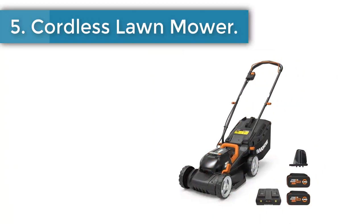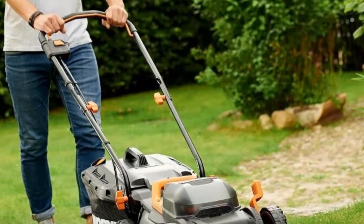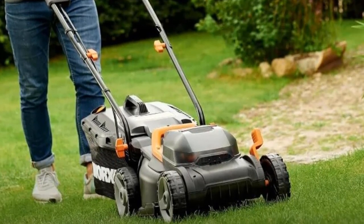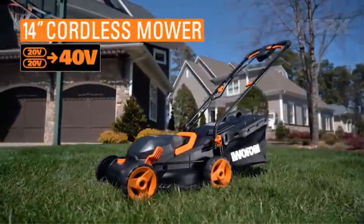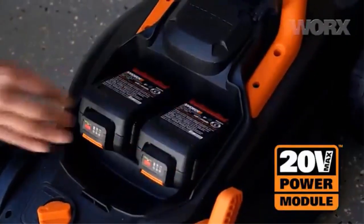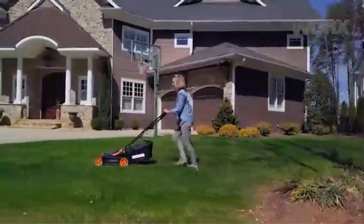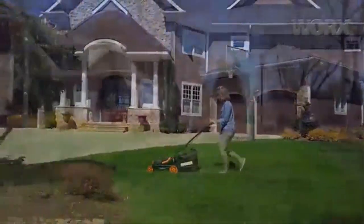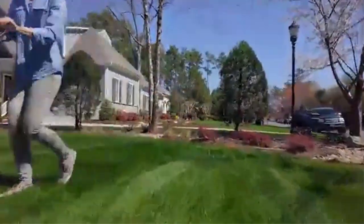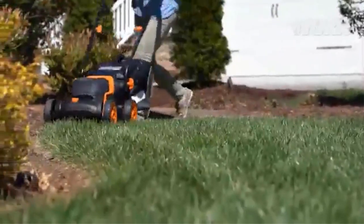Number 5: Cordless Lawn Mower. This cordless lawn mower delivers robust 40-volt power with two 20V 4.0Ah batteries, ideal for cutting up to one-eighth acre. Starts fast — simply push a button and pull the bail handle. Quickly charge both batteries with the included dual charger. The same PowerShare batteries that run this push lawnmower can be used with 140-plus power tools, outdoor power equipment, and lifestyle products from the WORX PowerShare platform. Patented sensor technology automatically adjusts cutting speed to match grass conditions.